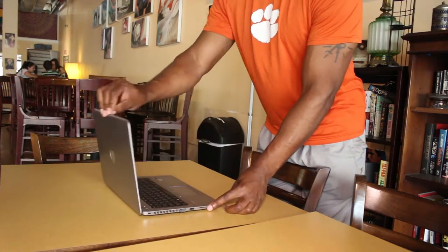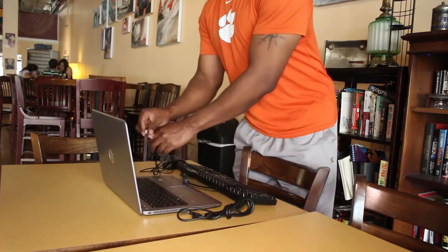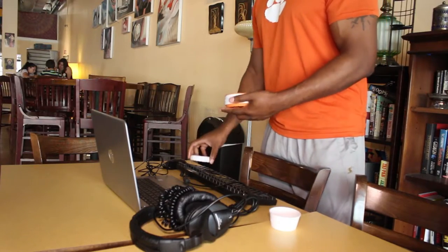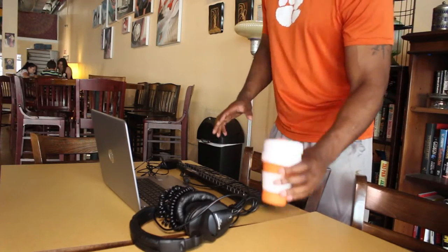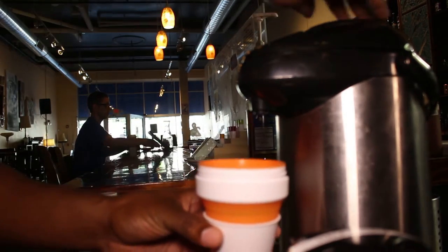I've walked up into the coffee shop to get ready to do what I do, grabbed my bag, grabbed the Stojo coffee mug, packed it into my bag, unpacked it, popped it out like it's just a little disposable cup — and sure enough this thing was ready to go and very comfortable to use.